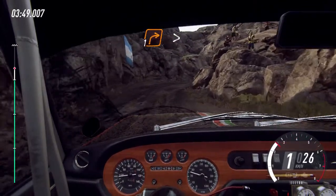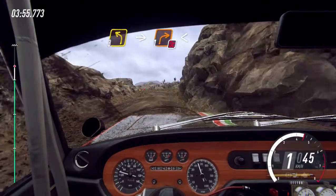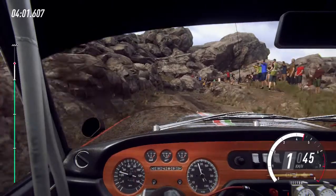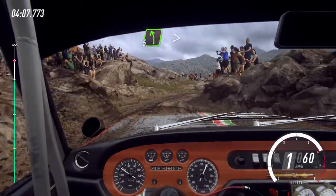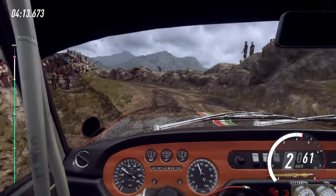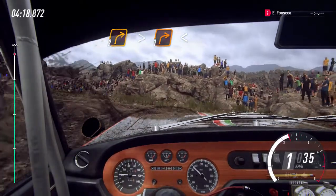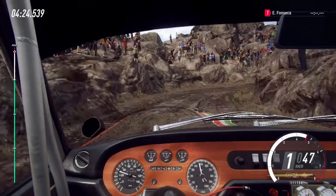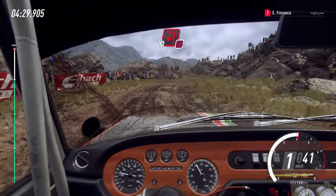E direita 1, fecha. E direita 1, fecha. 30. Esquerda 3, longa, e não cortar, direita 1, abre, direita 4, longa. E direita 2, longa e fecha para 1. E direita 2, longa, fecha para 1, abre para 3, longa. E direita 2, longa, fecha para 1. E não cortar, gancho aberto à esquerda. 50 sobre chegada.